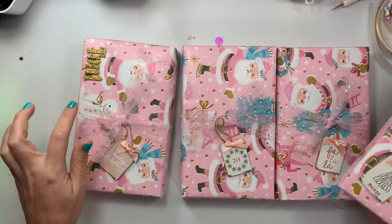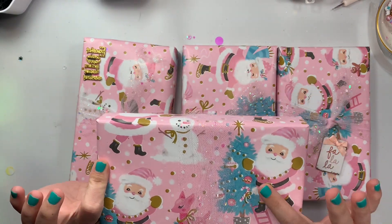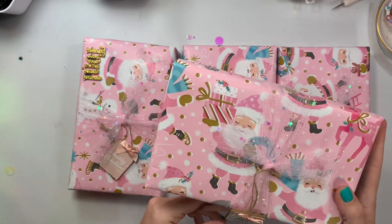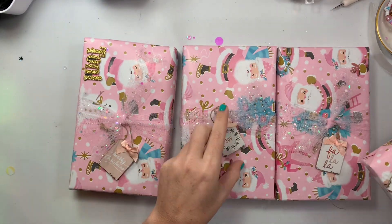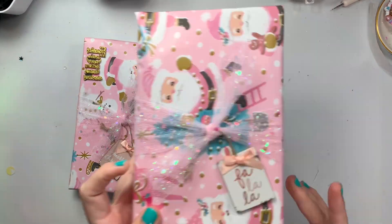She went ahead and made four, and mine says 'Tony' in the Thickers. Look how cute she wrapped it in this super fun pastel pink wrapping paper, with these cute little wood ornaments — I feel like Walmart always has cute wood ones, so maybe that's where they're from.